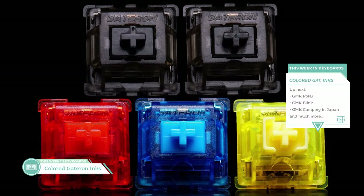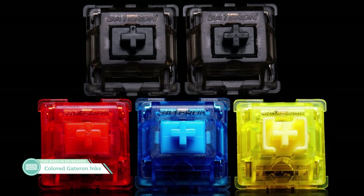Time to blast into the news, and I really mean blast into the news because we have a lot — so much to talk about. Speed round. First off, Colored Gateron ink switches. As I mentioned earlier, Gateron has expanded their ink switch line to more than just ink blacks and ink silent blacks.